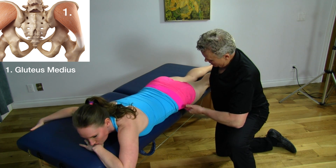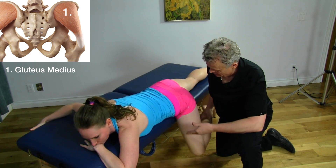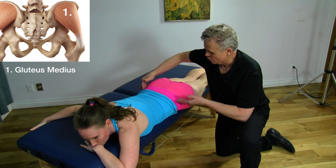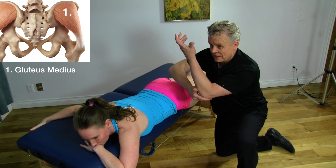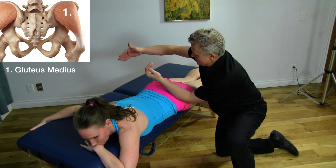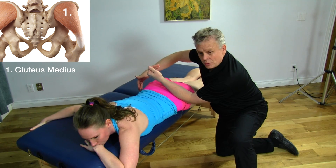Mickey, bring your leg straight up, bend it in and bring it up. Now I'm going to use my forearm — not the end of my elbow — on the gluteus medius. We'll start fairly low and I'm going to stabilize the other side of the pelvis with my hand.